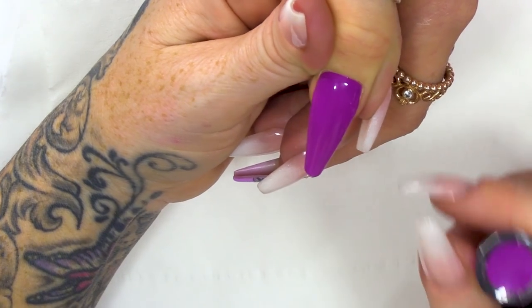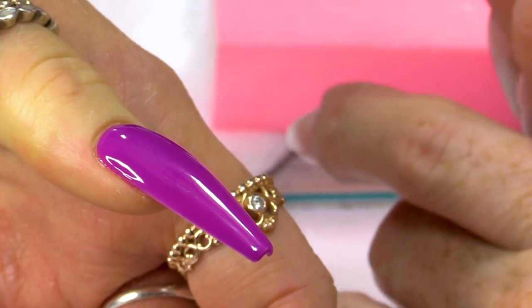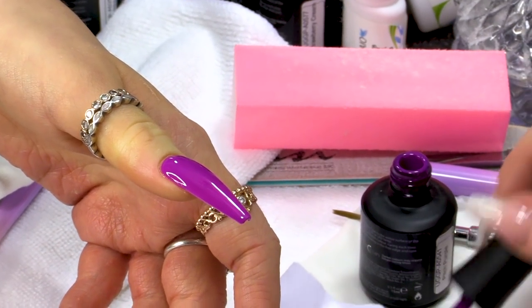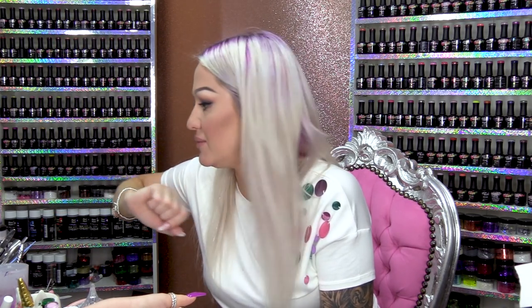So, I've applied two coats of Pitch Purple. I haven't top-coated it. What I'm gonna do now is put a little bit of Pitch Purple onto my powder. You do not need a lot — I mean like the tiniest amount.